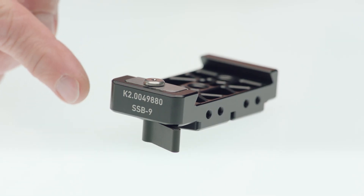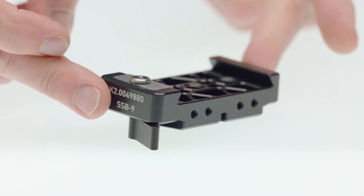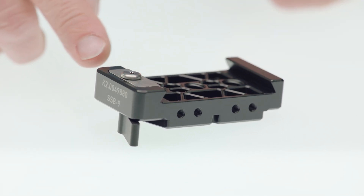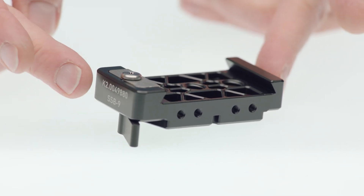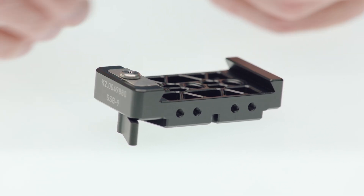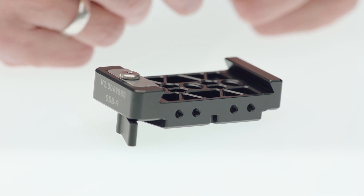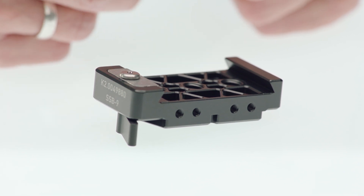Clearly here you can see the clamp mechanism, then you can see the shape of the SAM plate. This bracket is always mounted below a SAM plate. You can see 4 M4 frets at the back which are made for R&B3 or SSP4 brackets, which allows you to add much more accessories.